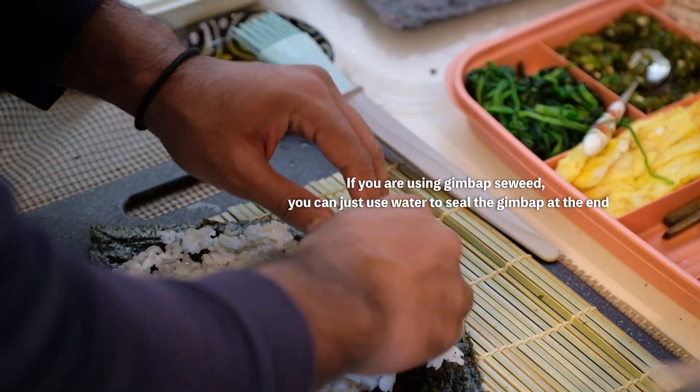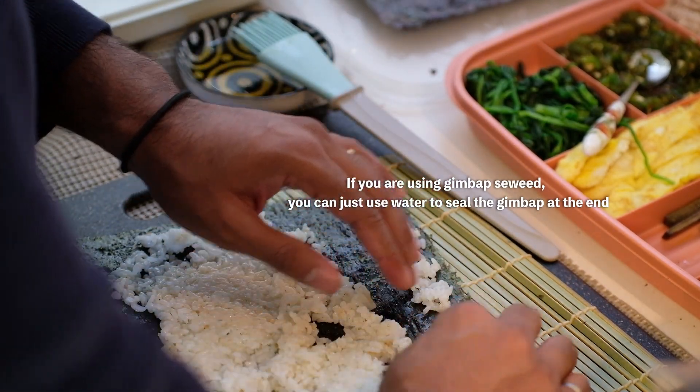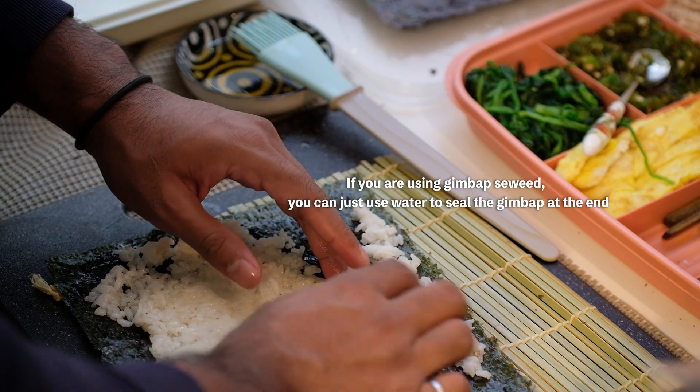All of my friends tried rolling one today, but unfortunately I lost the video of the best one. It was cool to see how differently everyone made Gimbab.